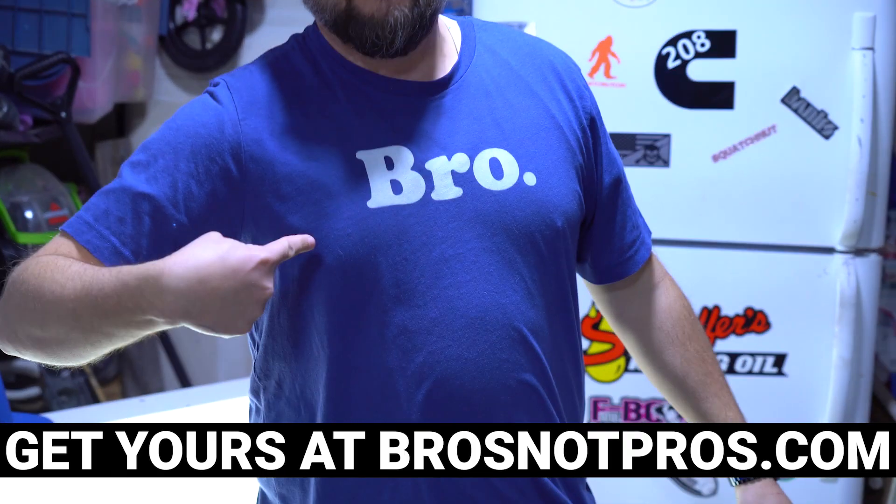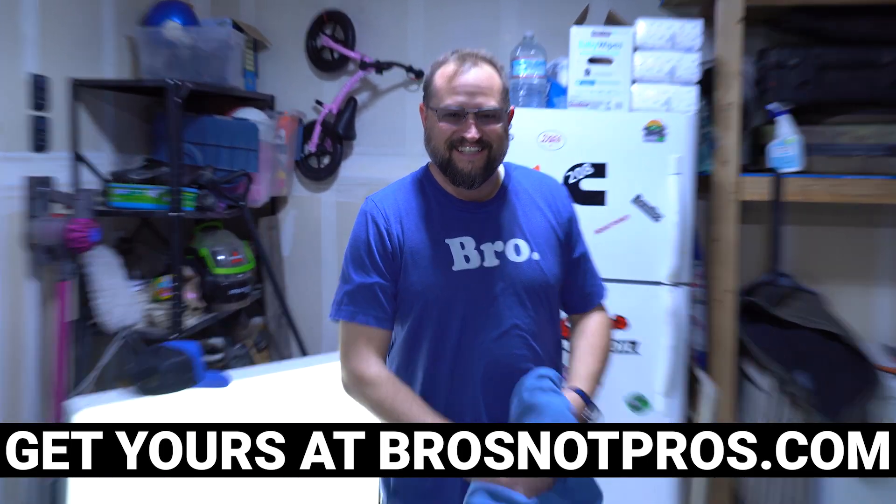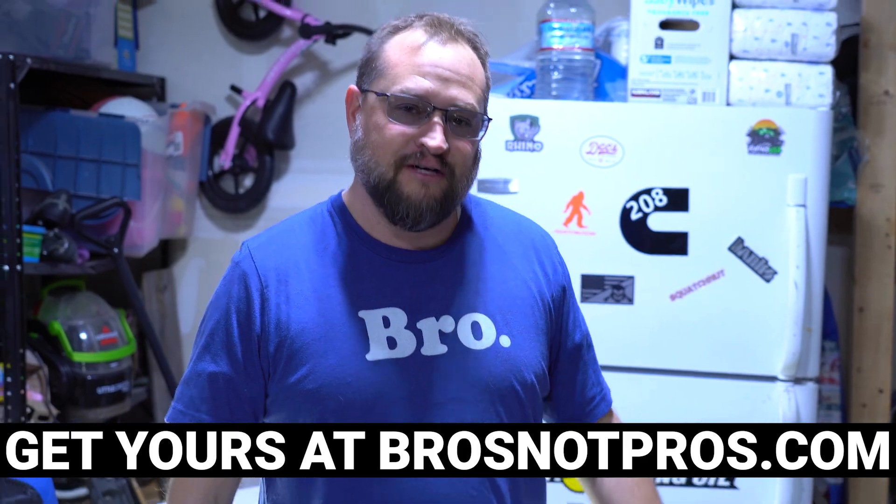Hey guys, check out the shirt. Represent! It's actually a really comfy shirt. I love it. Nothing but the best for the bros. That's right.